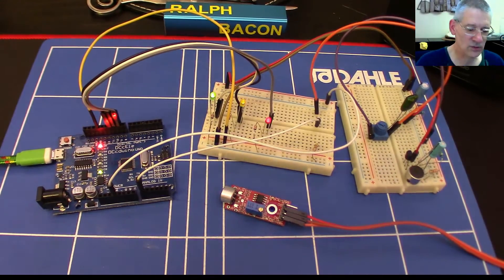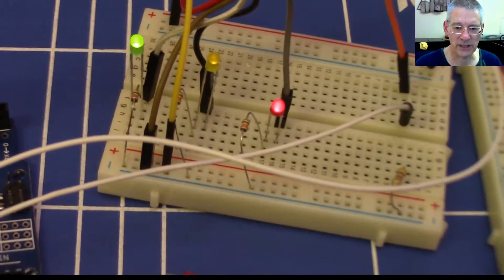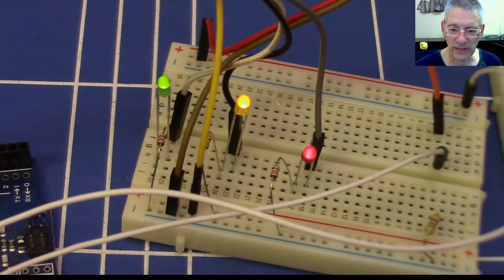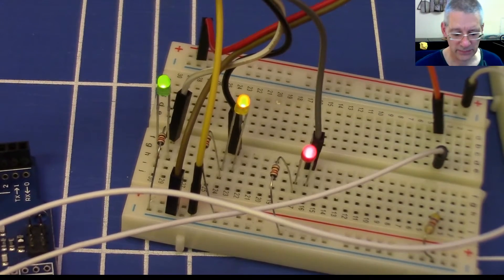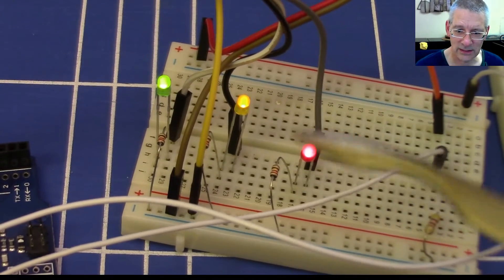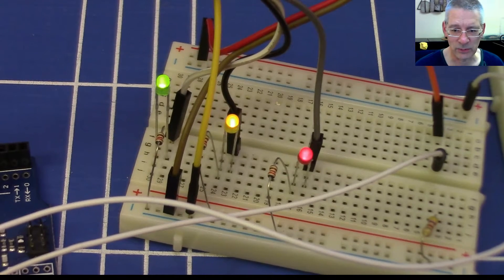Let me turn this potentiometer down to nothing and zoom in on the LEDs. Each one of those LEDs represents one of those channels, and as you can see they're fading up and down — not quite at the speed I want yet, but they're all independently fading. The code is a good example of doing many things at once. There are no delays used in this code at all, which makes it quite an interesting little technical sample for you to try out.